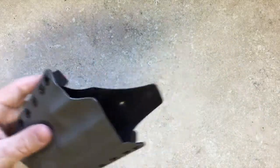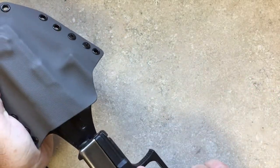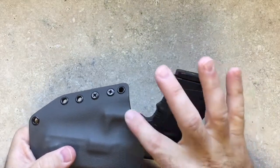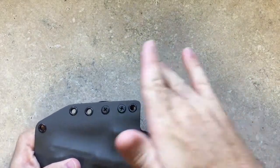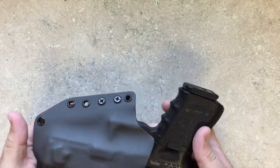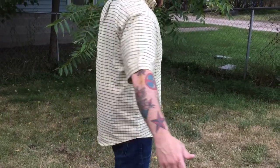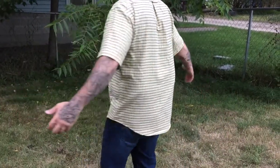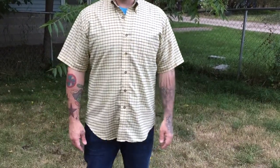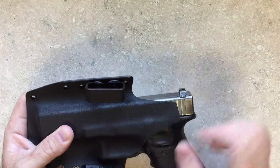I actually have a Glock 19 here, but you can see — and hear — it click in. Perfect retention, and when you need it, it comes right out. We want our holsters to ride nice and high and tight to the body to help with concealment and security. And yet we want there to be good clearance so you can get a good firing grip. You can see on this side you've got full access to the controls — just nice lines.